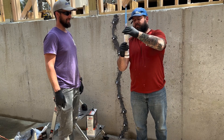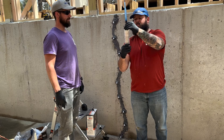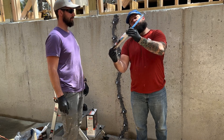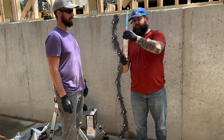We're now screwing in the polyurethane crack filler. The blue stuff is your hardener — that's what the blue component is.